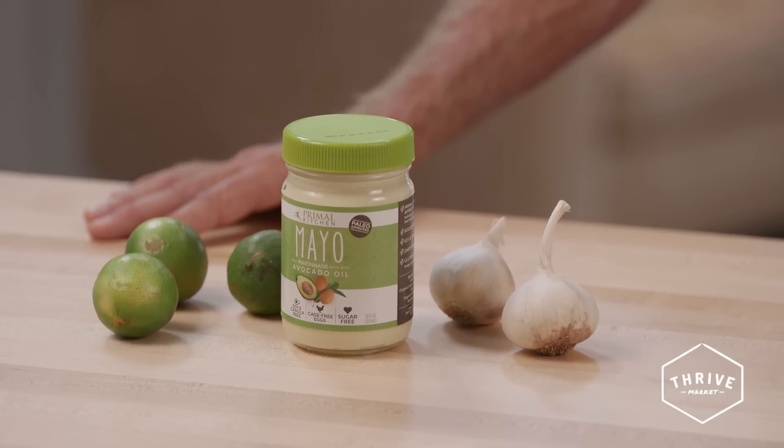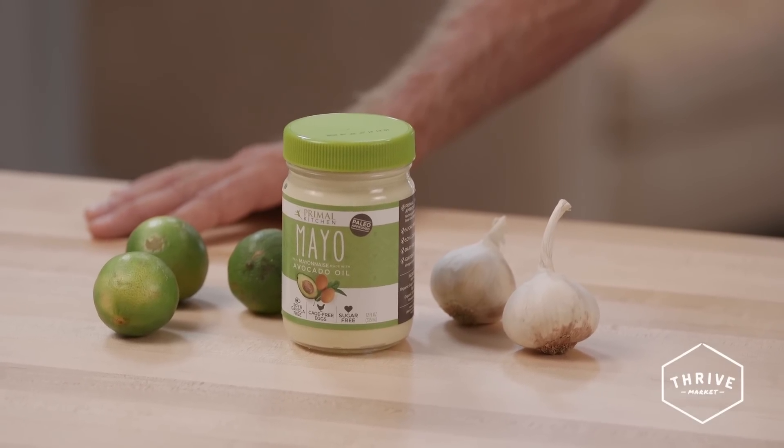Hi, Mark Sisson here from Mark's Daily Apple. One of the things I love best about Primal Kitchen Mayo is that you can turn it into almost any flavor you'd like.